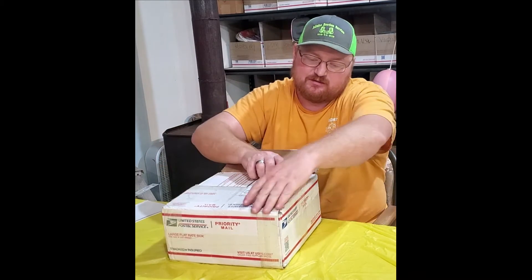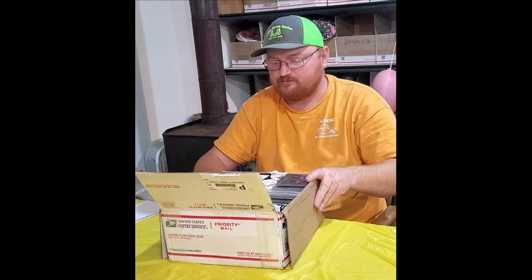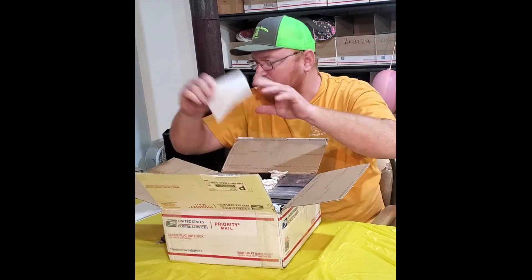We buy these coins all in bulk — we get a little better deal. There's the invoice right on top; we'll show it here at the end.